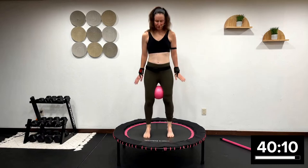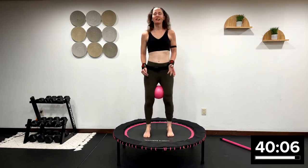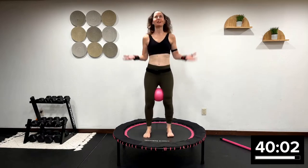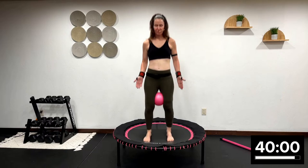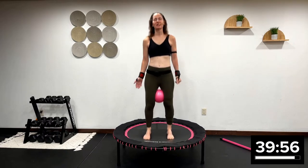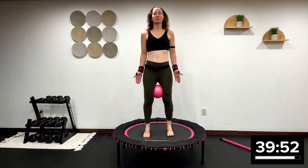I am using the beautiful Leaps and Rebounds Bungie Rebounder. Highly economical and affordable. If you're watching this video and you're like, oh my gosh, this looks like so fun and I want to buy a rebounder, go in the description box below, click my link, and buy yourself a Leaps and Rebounds Rebounder.